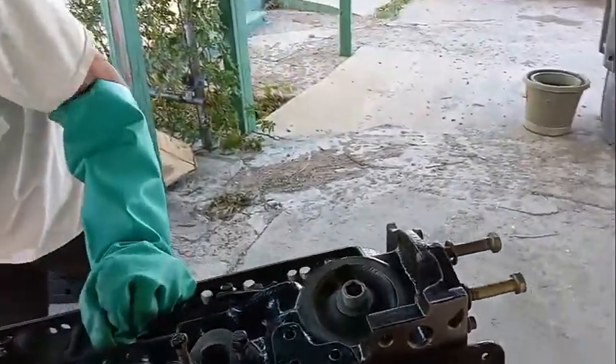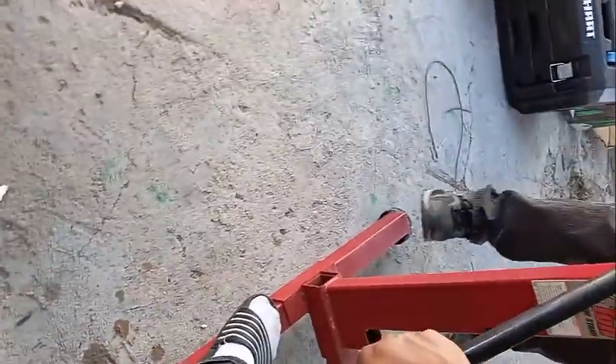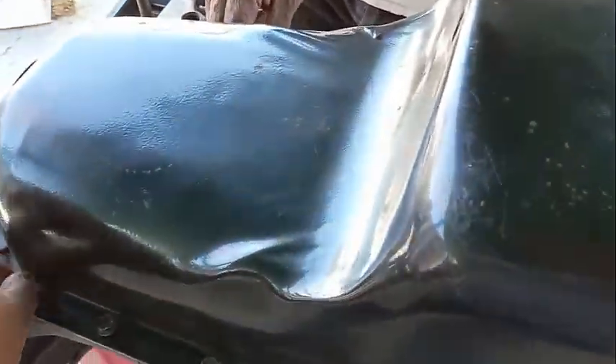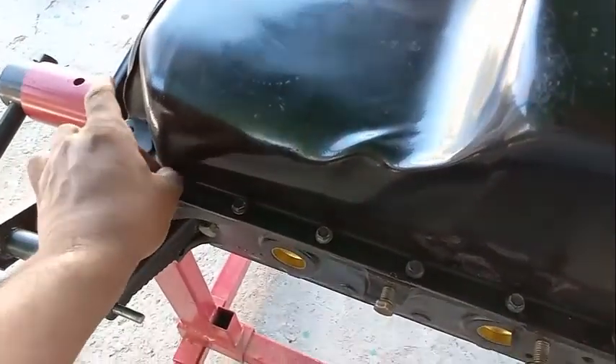Now you should see and have access to the bolts. You could rotate it all the way. That's the cool thing about an engine stand — these are the bolts. This is the oil pan. You should remove the bolts one by one.